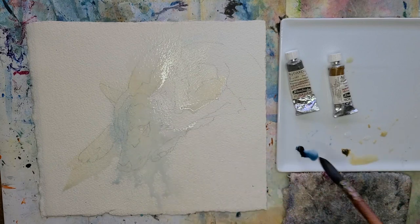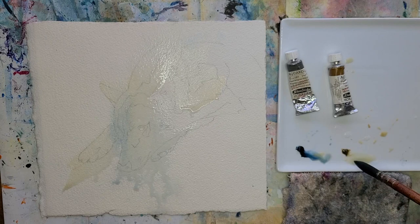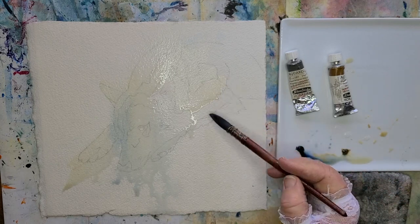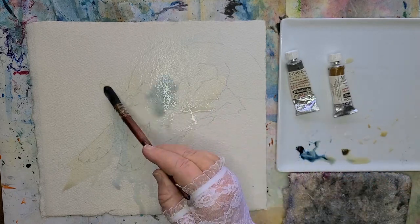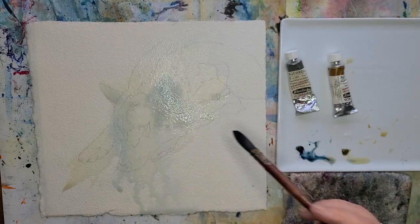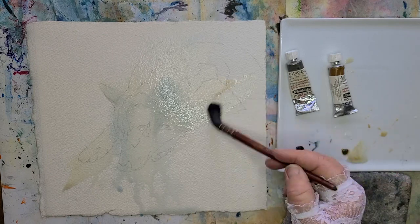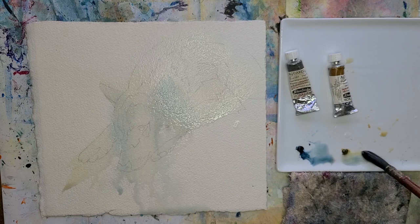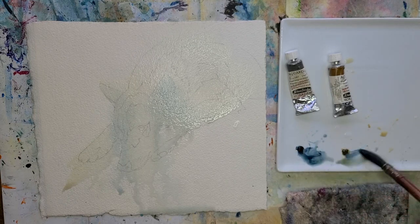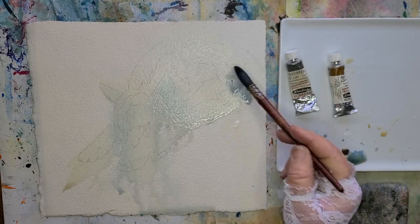I am painting wet into wet. I've got both sides of the paper wet so it's going to stay wet quite a while because it's 300-pound paper. I'm going to basically be able to finish everything I want to do on wet, and then I'm going to let it dry a day or two and then come back and do the details.